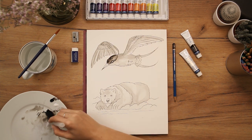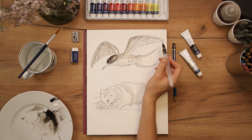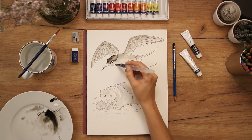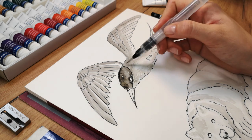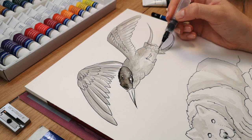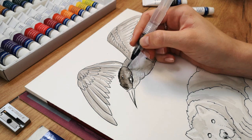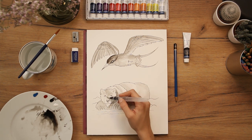By adding several layers of watercolors you can control the color strength and create texture more easily. It is important to let the watercolor dry up before adding new layers, so you don't lose control. Working in layers also prevents mistakes. If you use too strong a color shade in the very beginning of your painting process, it is more difficult to correct.